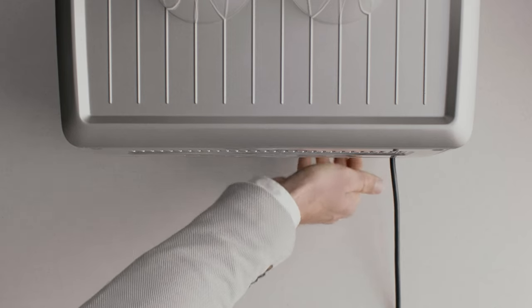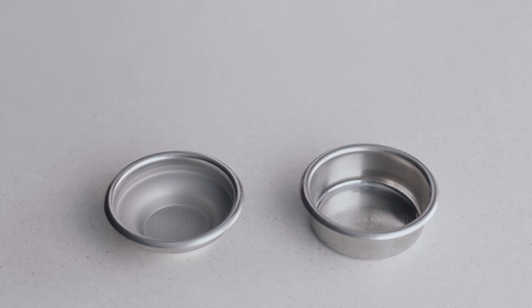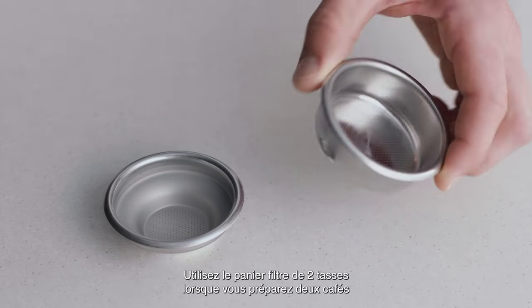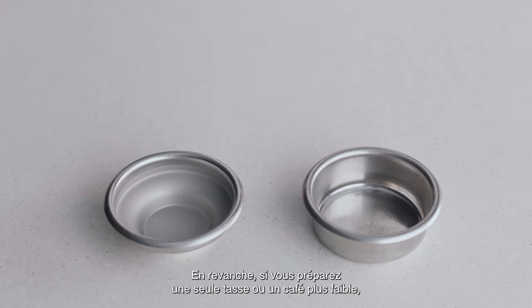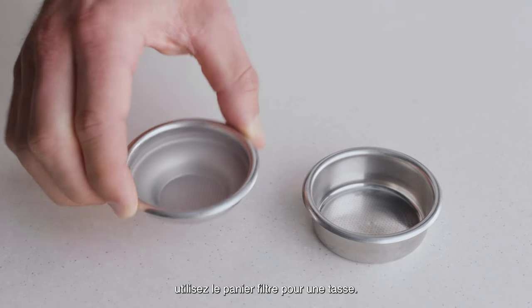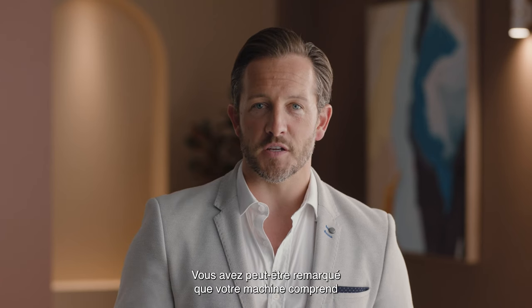Now place the water tank into the machine. Choose the right filter basket for the coffee you're making. Use a two-cup filter basket when making two coffees or when you want a stronger coffee. If you are making a single cup or a weaker coffee, use the one-cup filter basket.